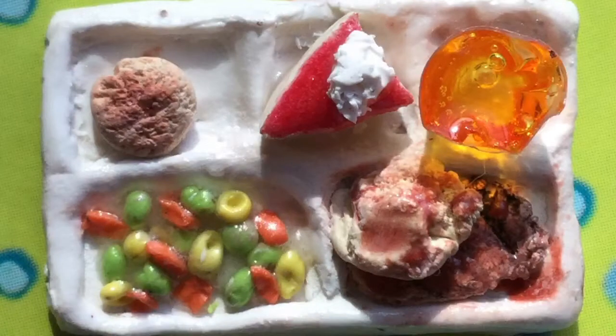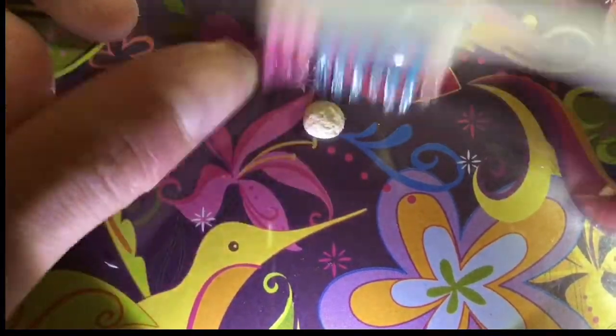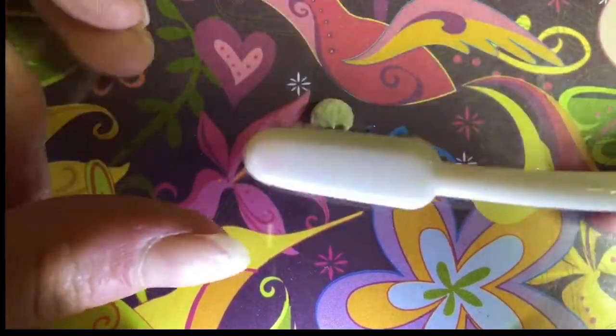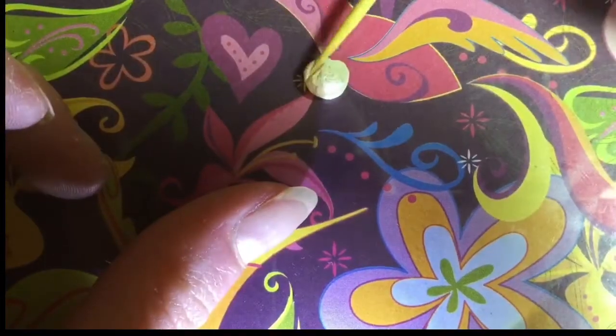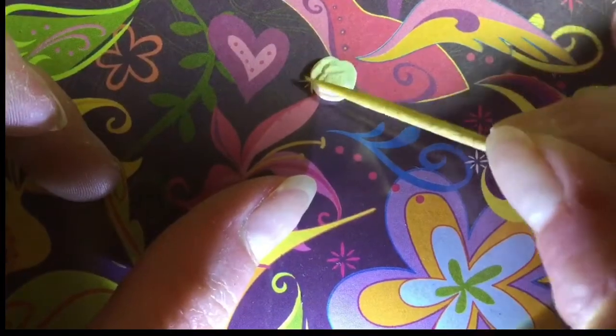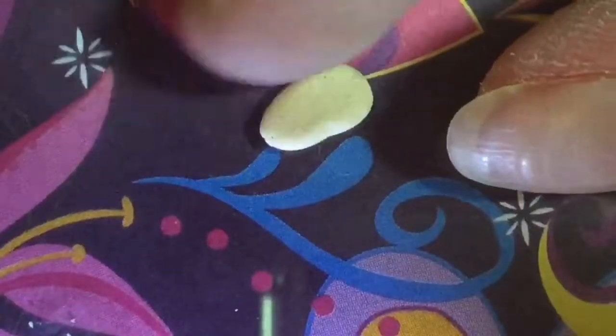Hey guys, welcome back to my channel! In this video I will be teaching you how to make this mini tray of food out of polymer clay. For the mashed potatoes, take a small ball of light beige and then texture it with a toothbrush, then keep texturing it with a toothpick and also a needle.